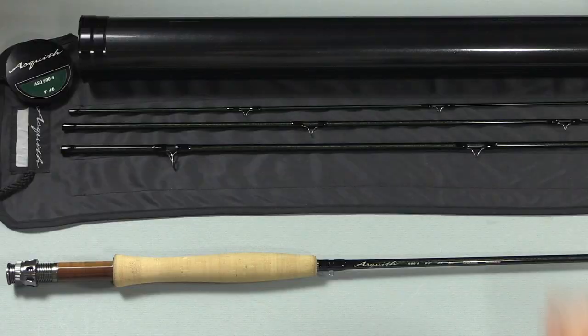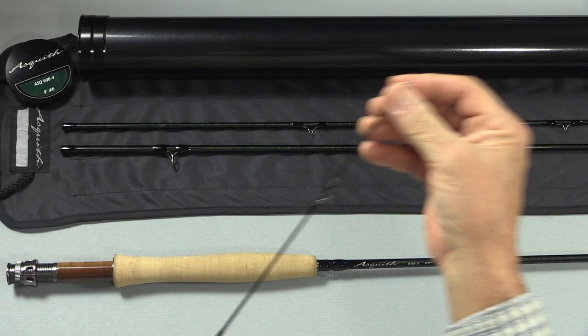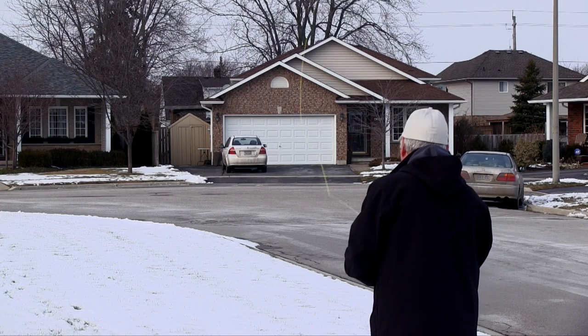They've done this without sacrificing any strength, because the spiral wrap makes it much stronger. Because of the spiral wrap, the tip section also resists torsional twisting. What that means is when you make a cast, you don't get any wobble in the tip — the tip tracks dead straight. I found this out from the very first cast; the line just laid out dead straight. It really does work and it makes a difference.